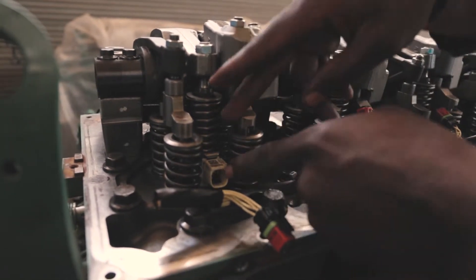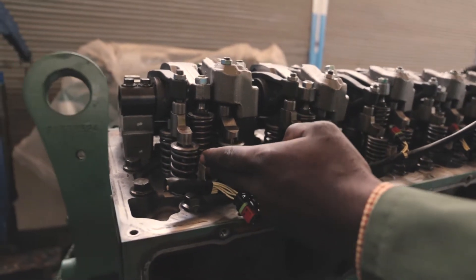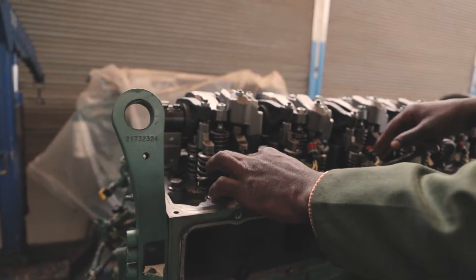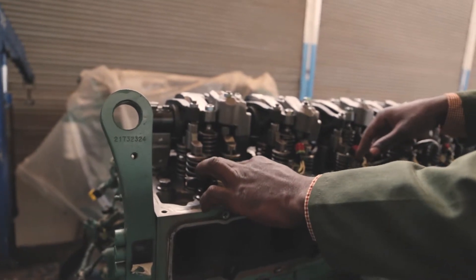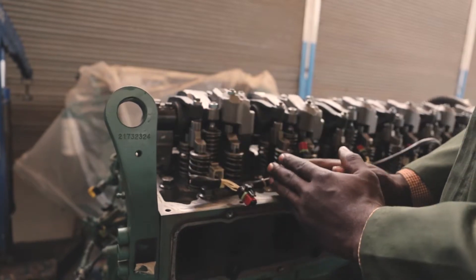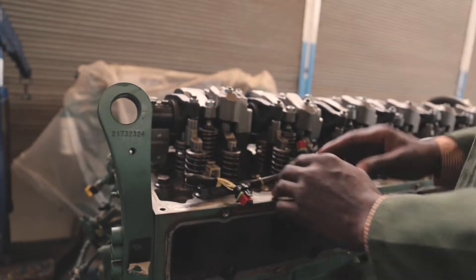So if one injector is worn, then we need to replace all the injectors. The reason is simple: if we just replace one injector, the others will also malfunction, and in the end we find that we are not achieving anything. So we have been advised by our program, which we call PROCESS: if one injector is faulty, we replace all the injectors.